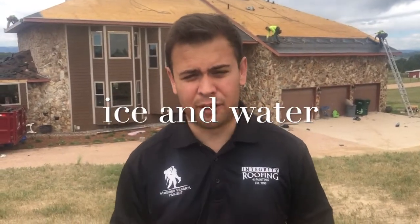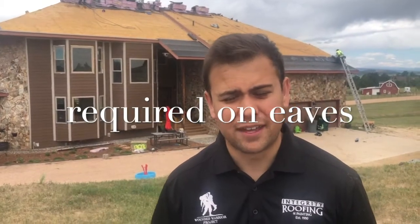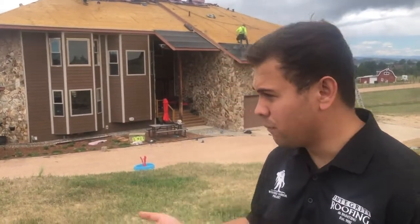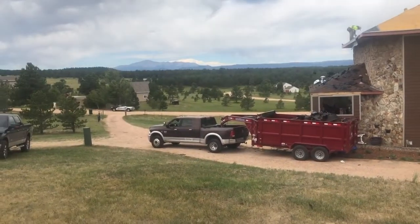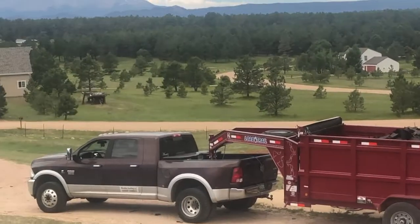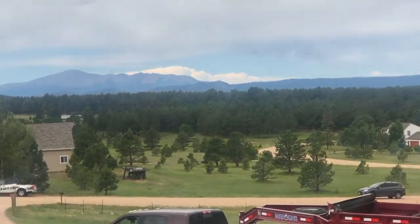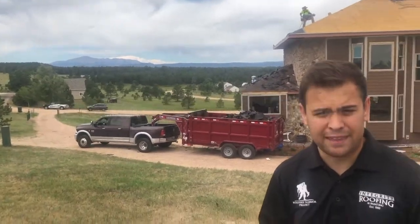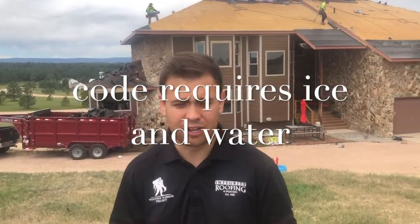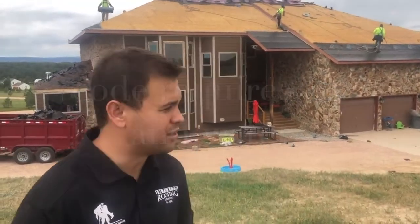We are in El Paso County. The requirement is any roof truss above 7,000 feet in elevation requires ice and water being installed at the eave. I just want to point out where we are — you can see that's Pikes Peak, which sits at about 14,000 feet. We're here on the outskirts of Black Forest and Monument, which puts us closer to about 8,000 feet, exceeding that 7,000-foot threshold.